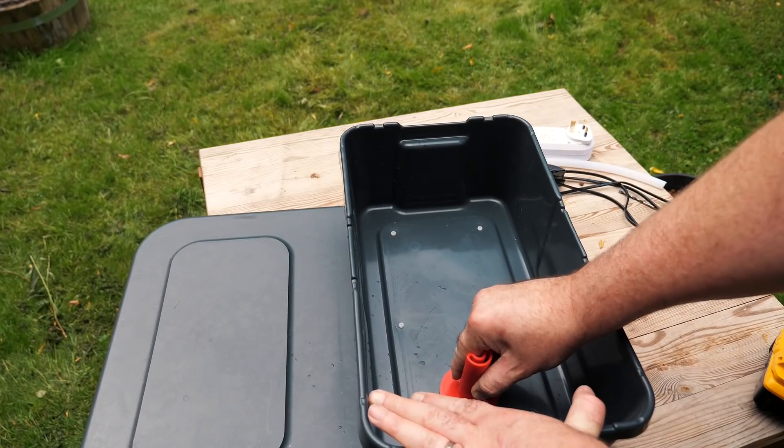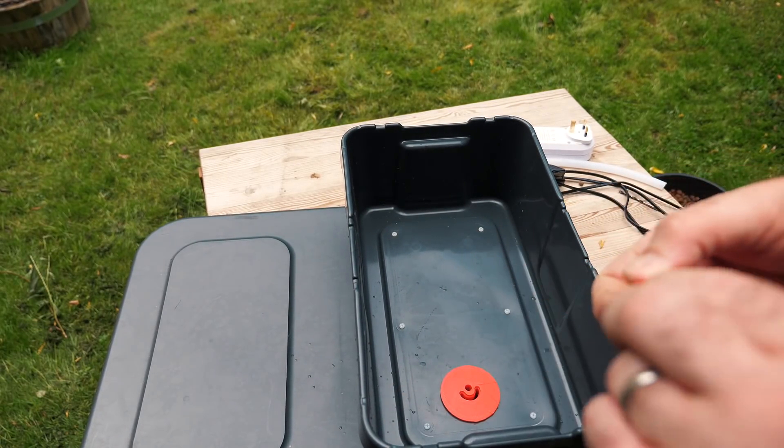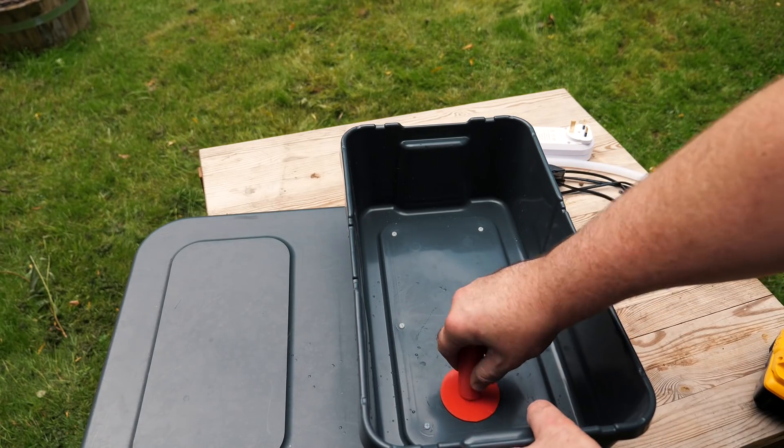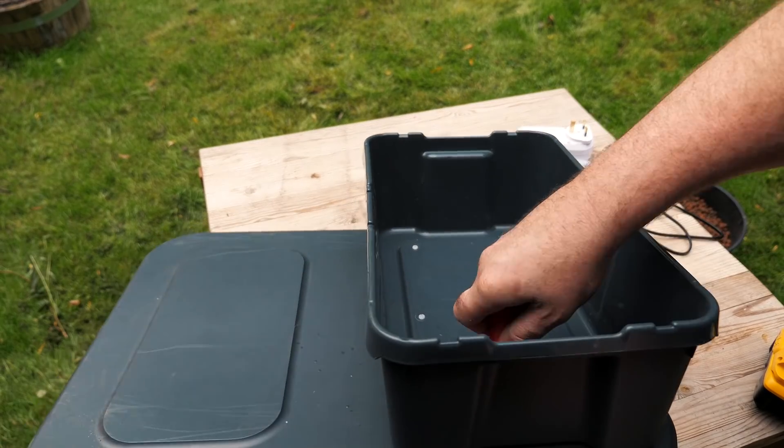You can see this part here actually comes out — it's removable — and it was just because it made it a lot easier to print if you could do this separately. It just slots in there; it's a nice tight fit so it shouldn't be going anywhere.